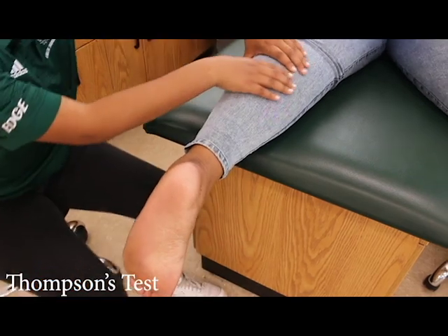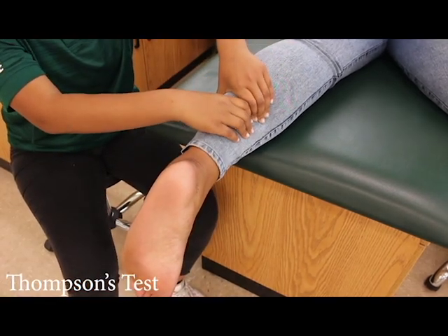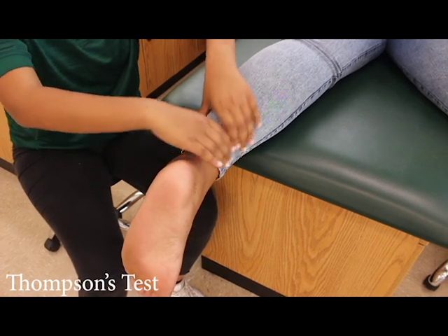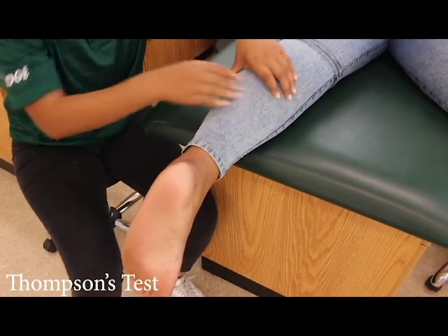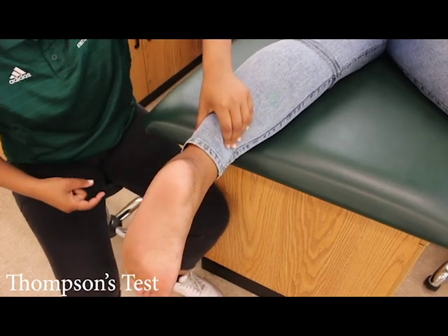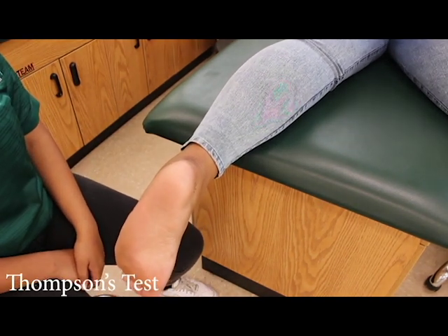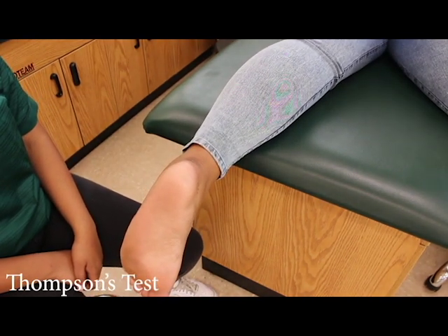The Thompson's test. Have the patient lay on their stomach with their foot hanging off the table. Squeeze the gastrocnemius. This tests the Achilles tendon and the foot should plantar flex slightly. If the test is positive, the patient should feel pain, which could indicate an Achilles tendon rupture.